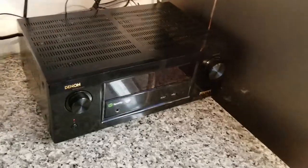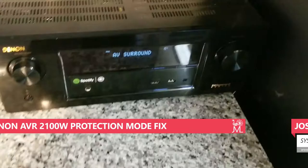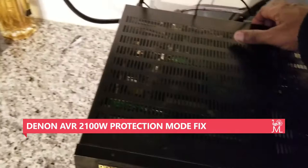This is my Denon AVR 2100W. It had an issue where it would power cycle when you turned it on. Originally what I was doing was taking a popsicle stick and stuffing it down into one of these holes, slightly pushing down on the board. That was working for a while, but then it stopped working and it was ugly.